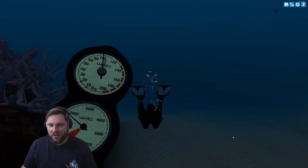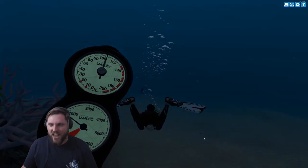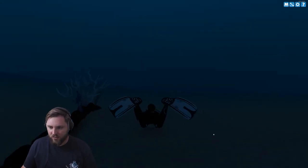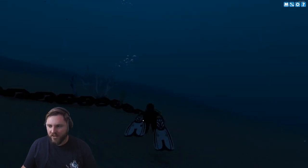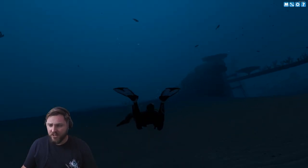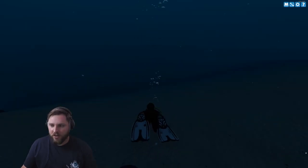Somebody went deeper than the dive master said. Shoot dang. What is this? Some coral — oh, it's on the chain. I wonder if this is accurate. If you've ever dove this thing, let me know in the comments — I want to know if this is accurate. Yo, it is straight up almost 130 feet. All right, here we go. 130 feet.